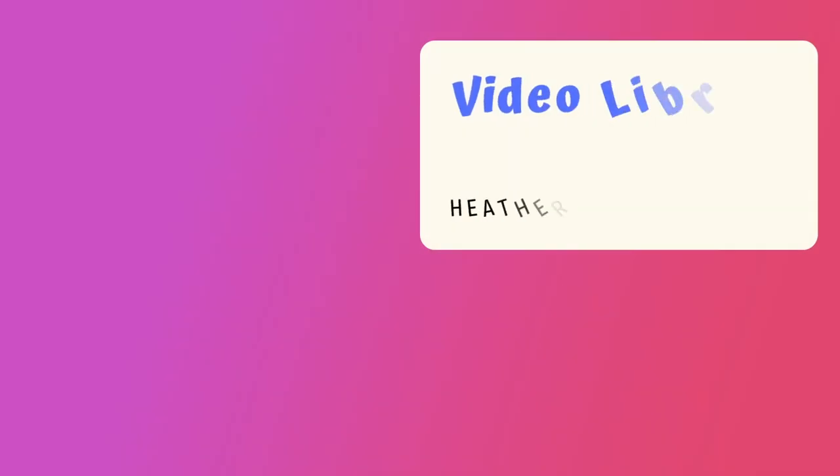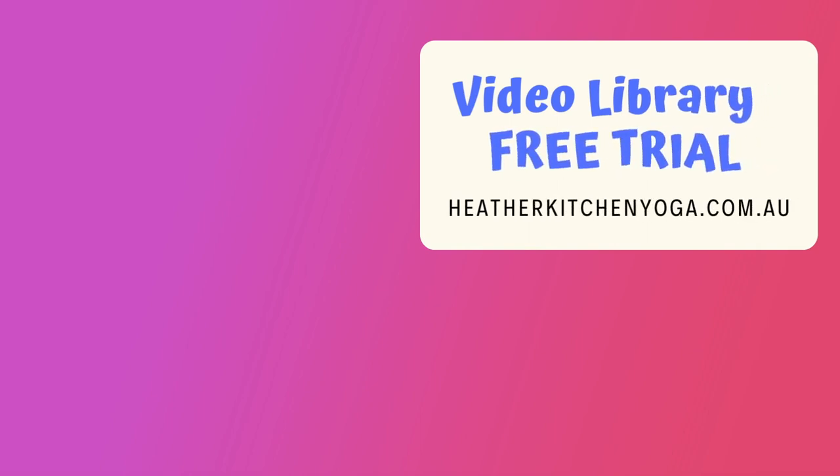There are numerous ways of strengthening the knees and these few poses we practiced today are a good help. That's it for today — thanks for joining me. For more in-depth teaching, check out the video library on my website heatherkitchenyoga.com.au. The link is in the description box below. Thank you so much for joining us.